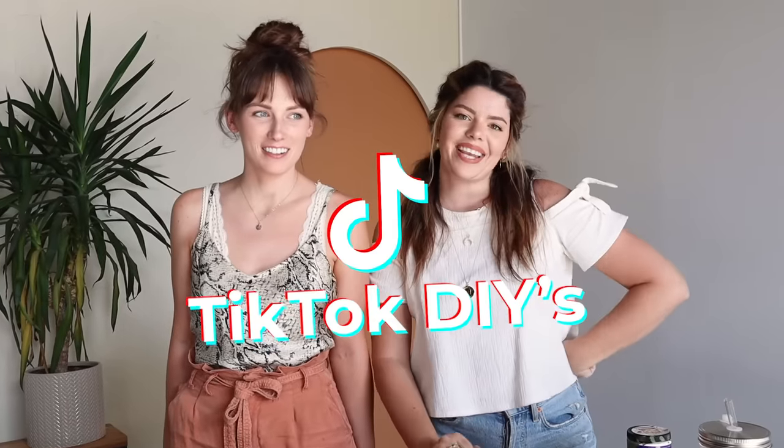We are fans of TikTok, and there are so many really great art and DIY projects on TikTok that are explained really quickly. And although they look cool, we want to figure out how to actually do them. We grabbed two of our favorite TikTok DIYs and we're going to break them down for you today, show you how they're done, and see if they're actually as easy as they say they are.